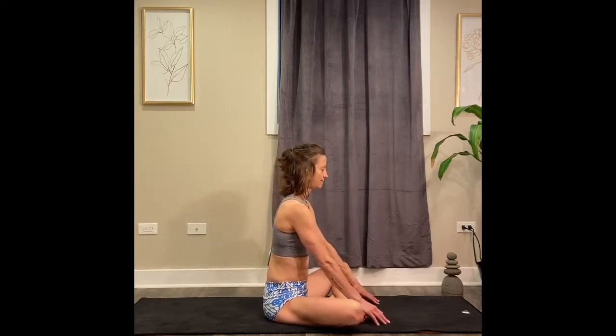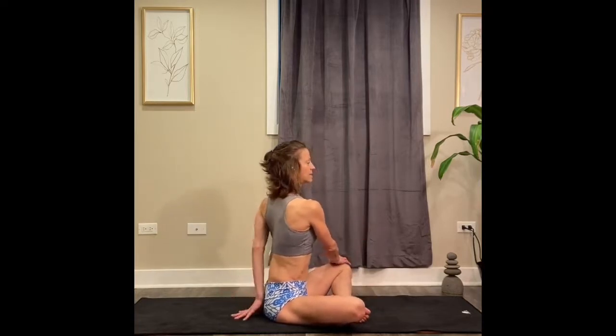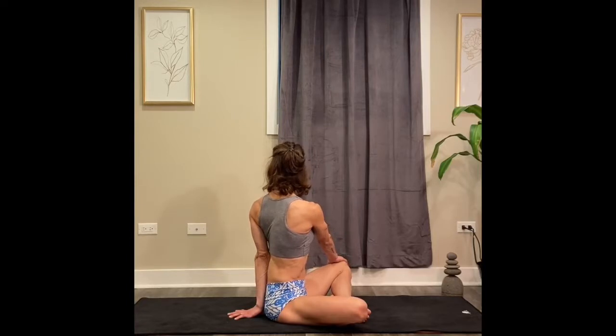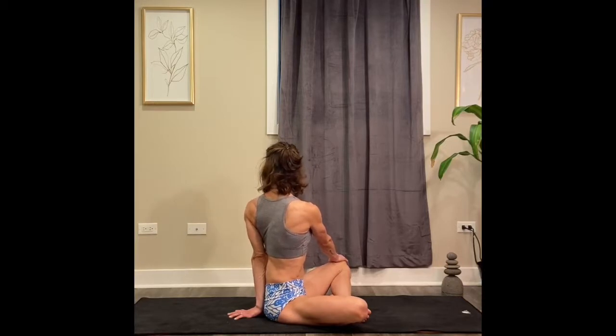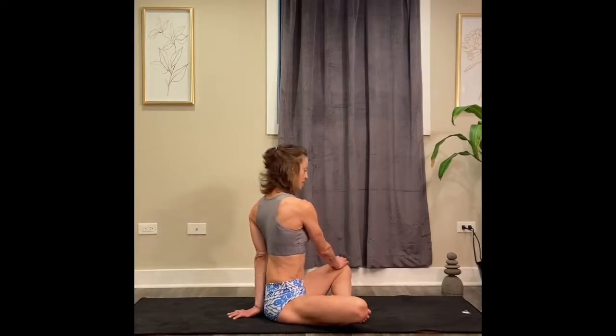Other side — twisting to the left. Place your right hand on your left knee, hand behind your back, press into the ground with your left hand. Use your right hand to create a little bit more twist. Sit up nice and tall, spine long, perpendicular. Press into the floor, twist. Use a little exhale to twist one more time. And slowly untwist to center.